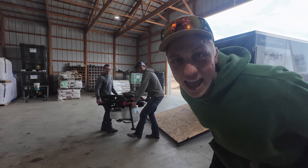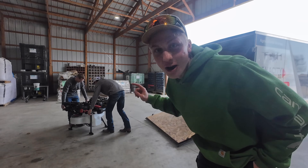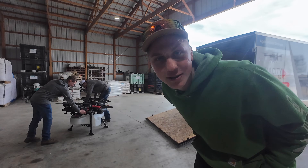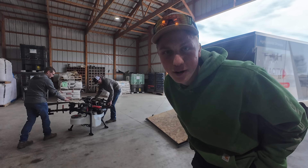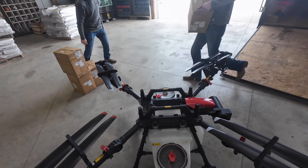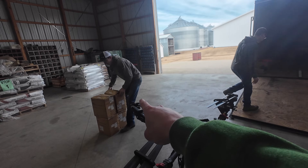Today is finally the day. The drone that I purchased for my farm is right here. I'm going to have a little bit of training, get everything set up, so this summer I'm ready to spray. Here is the drone, the XAG P150 that I bought from Daniel right here.